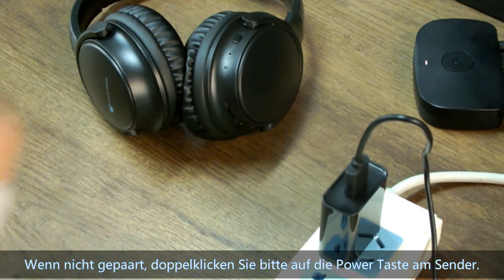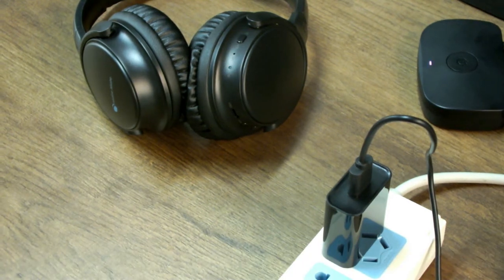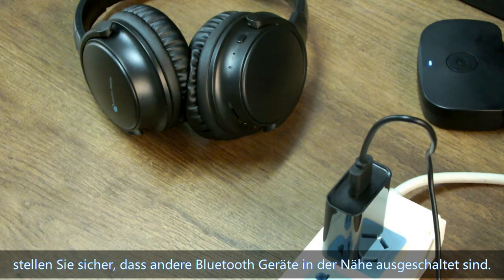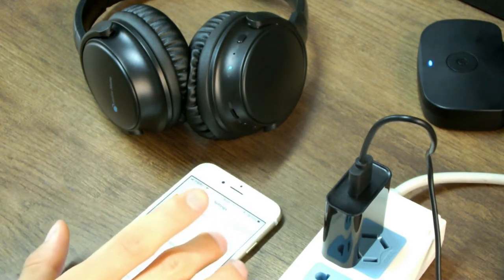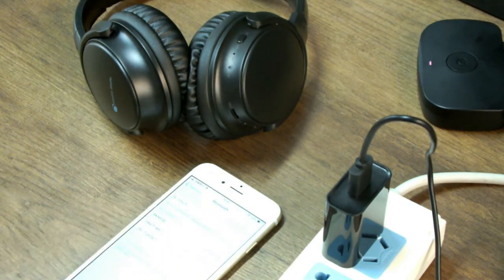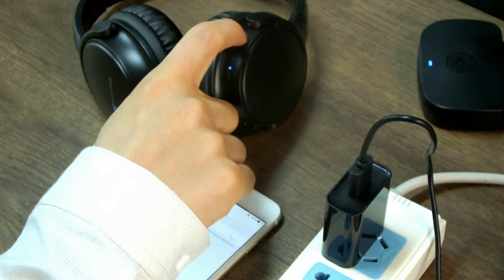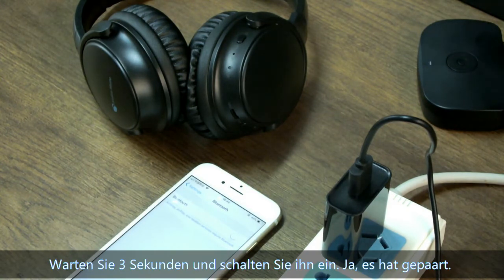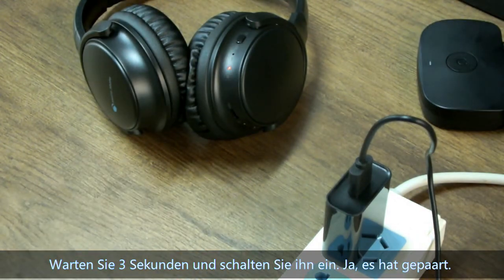If not paired, please double-click the pair button on the transmitter. Normally it will pair successfully. If still not paired, please make sure other Bluetooth devices nearby are turned off. Then turn off the headphone, wait three seconds, and turn it on again. It should now be paired.